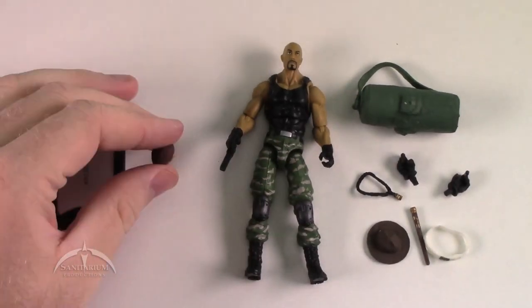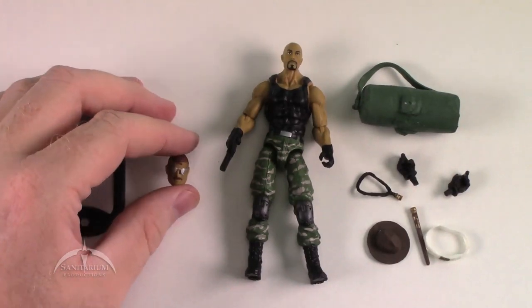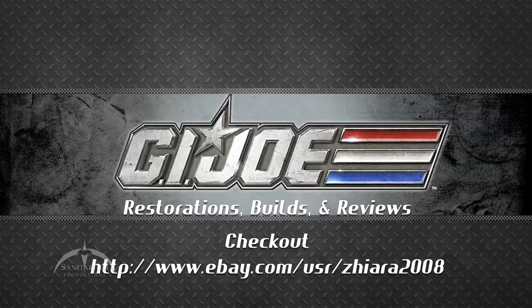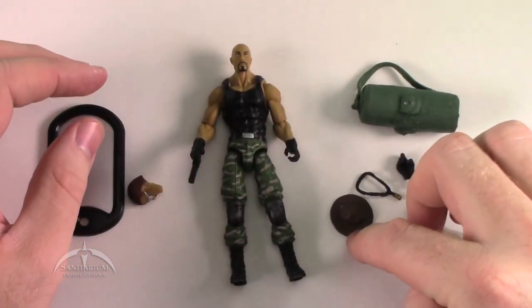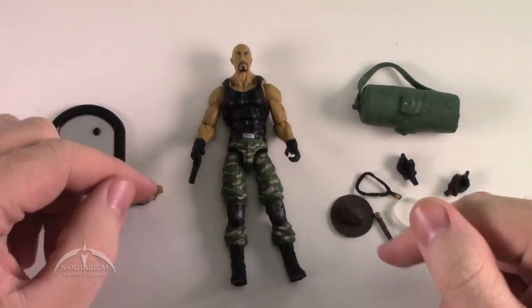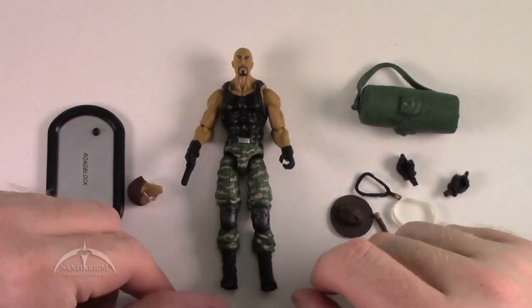I actually picked up this kit from a guy on eBay — I forget his name, but I will find it and drop it in the comment section down below. Basically, he has taken and created all these awesome accessories and scaled them for three and three-quarter inch, or four inch, modern G.I. Joe use.